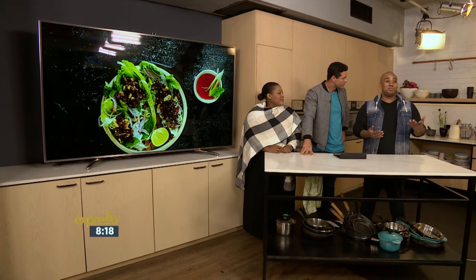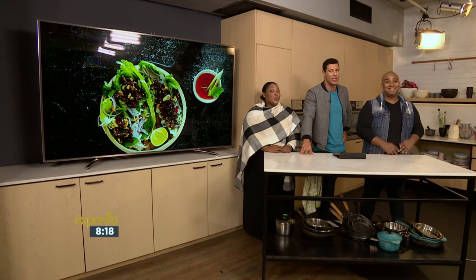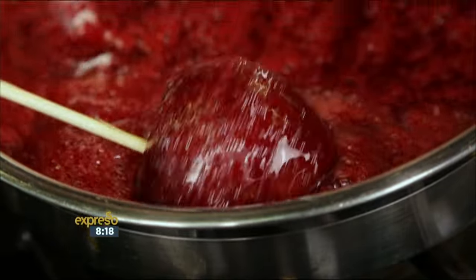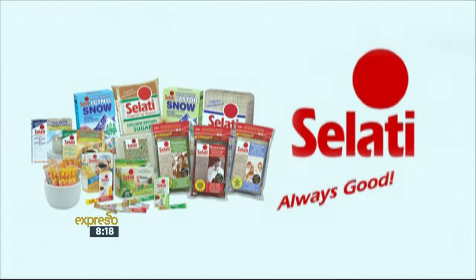Afternoon Express — if you're looking for something delicious and tasty to make this weekend, tune in to Afternoon Express today at 4 p.m., where we're making some crispy beef lettuce wraps. Don't miss it. Let's find out what is still ahead on your Expresso Breakfast Show. Always good, always sweet — beautifully flavorful Salati sugars add the perfect touch to your day. Salati, inspired by nature.